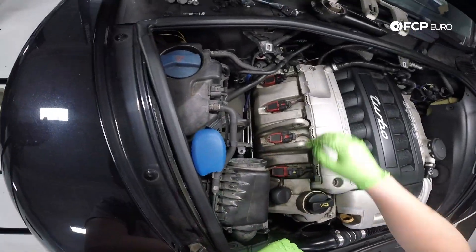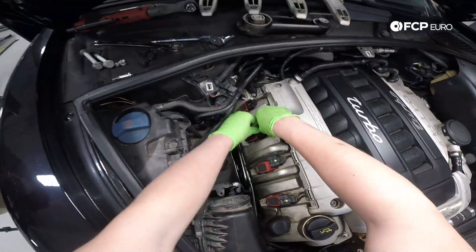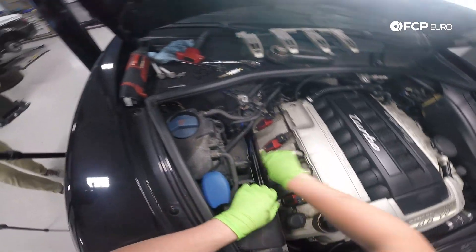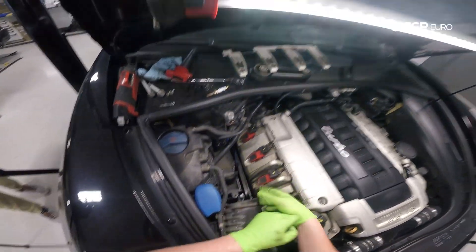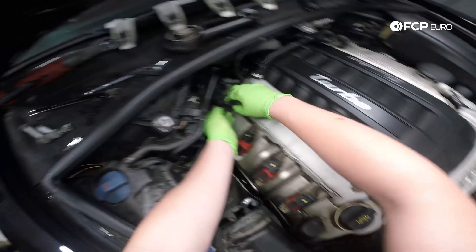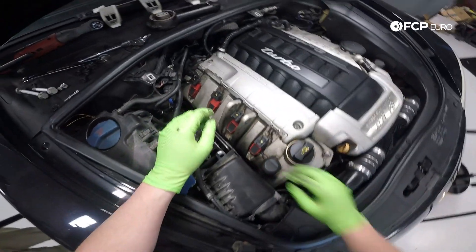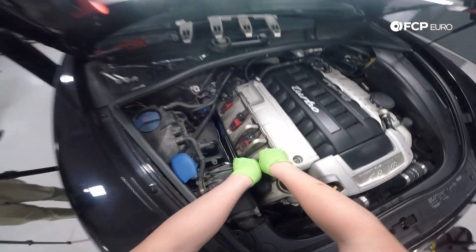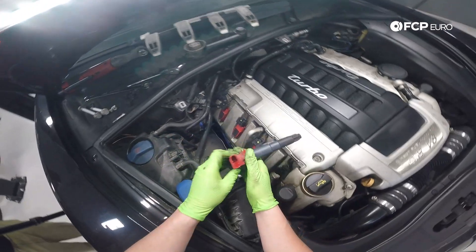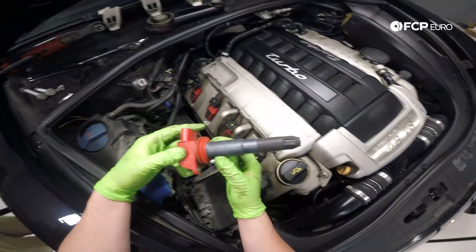With the cover out of the way, we can now remove the wiring harness from the coil packs — just push down on the tab and pull them out. Now we would normally remove the E12 studs that hold the coil packs in, but our first two studs came out with our T30s, so we'll remove them from the cover later on. When doing an ignition service, I like to work one cylinder start to finish at a time. To remove the first coil pack, just pull up and it'll pop right out. This tends to be easiest when the engine is a little warm, but it's not necessary.